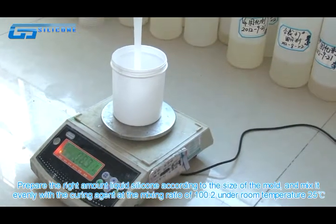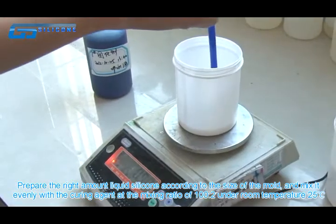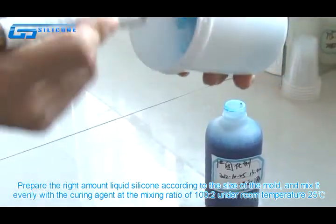Prepare the right amount of liquid silicone according to the size of the mold and mix it evenly with the curing agent at a mixing ratio of 100 to 2 under room temperature of 25°C.